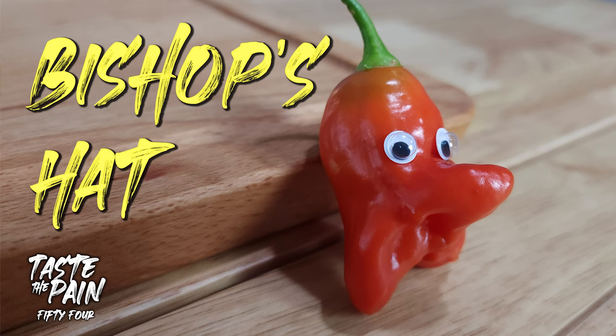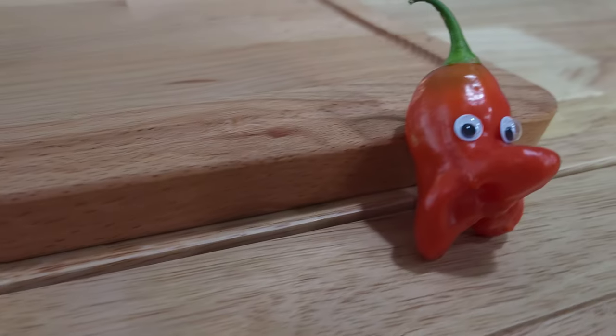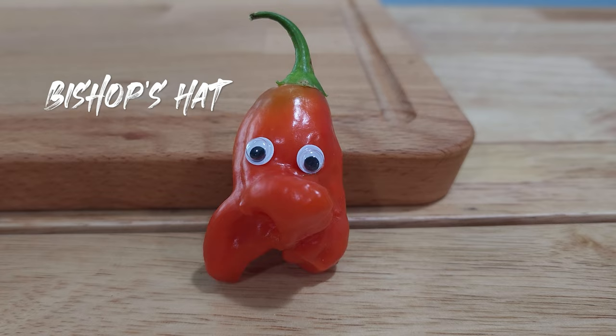Sometimes a weird pepper just brings out the weird in us. What's up everybody? Welcome back to Taste the Pain. Today we are looking at the Bishop's Hat pepper, which I have put googly eyes on and made into funny little faces with big noses.